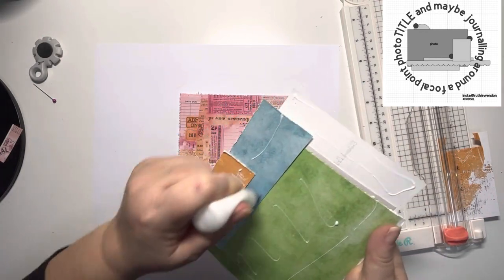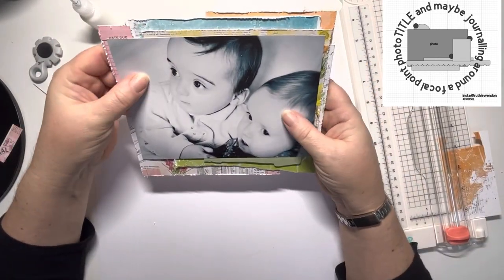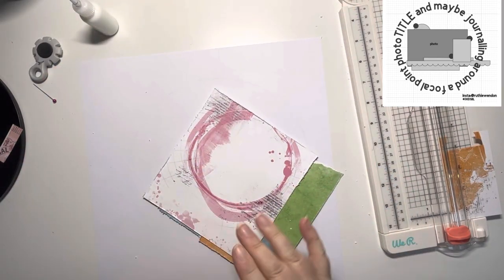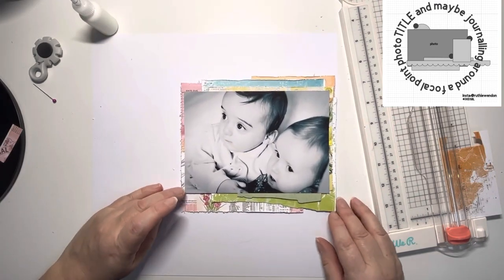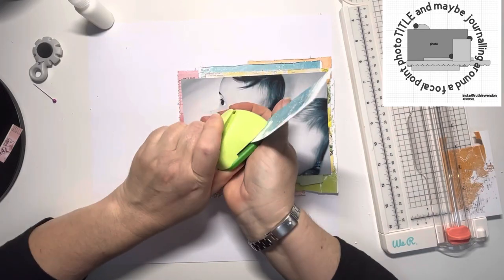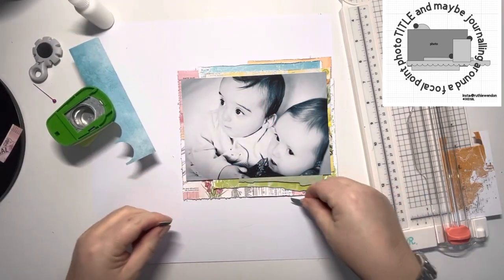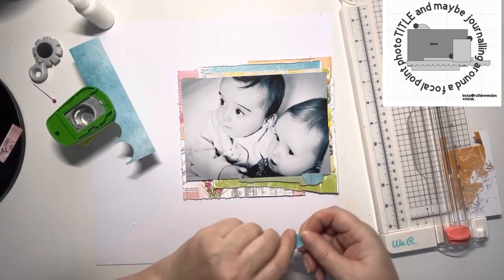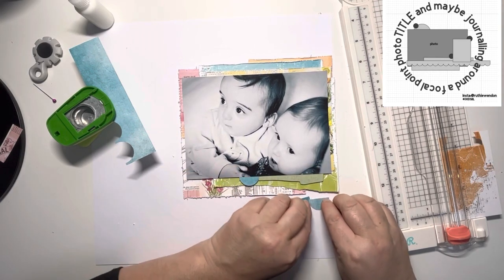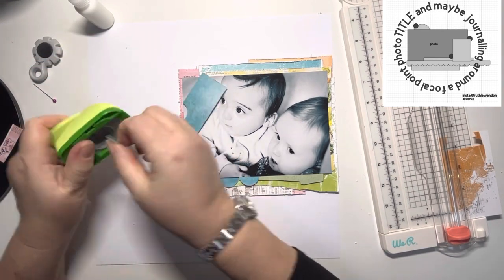Adding glue to everything now to make sure it's well adhered. You can see it's just below that blue piece and just poking out to the left hand side of the layout, giving a nice piece poking underneath as well. That provides me with the shelf to add my scallops, which is what I'm going to do now. I've grabbed my one inch circle punch and I'm just punching half circles — no need to do full ones because I'm only using halves — and I'll start positioning those underneath the photo to create this scalloped edge, keeping going beyond the photo per the sketch.